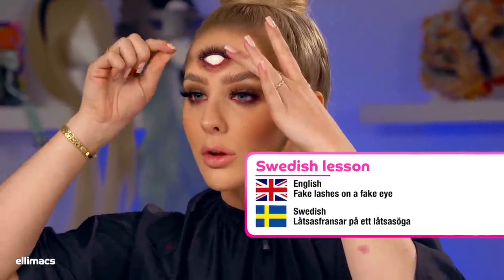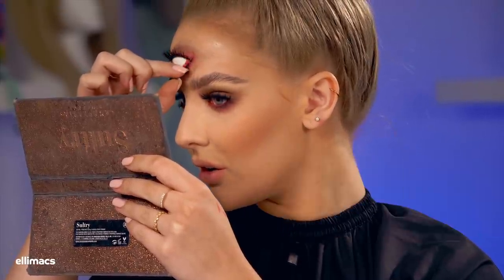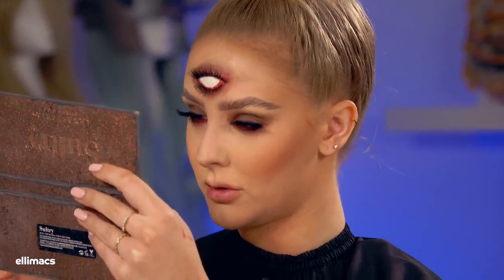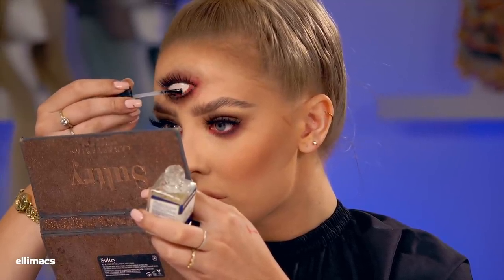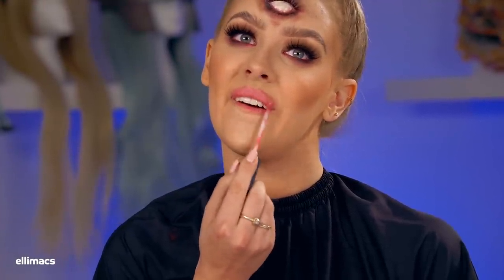Fake lashes on a fake eye — in Swedish that's 'lossas fransar' on 'lossas'. That eye is popping a bit too wide, so we go in with a slightly beige dark tone there to bring it down a bit. That's better. And of course another coat of transparent sealer there — if you don't have a sealer, you can use clear nail polish as well, it works just as fine.